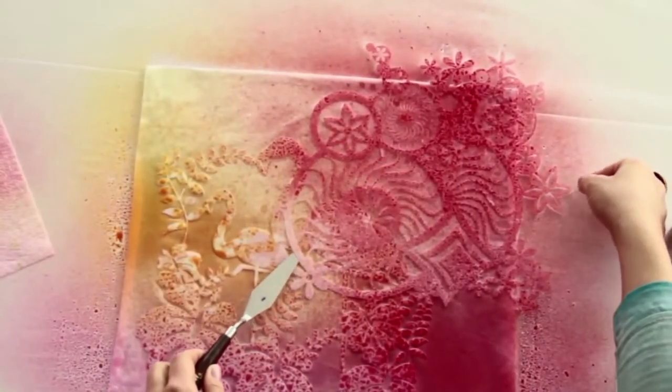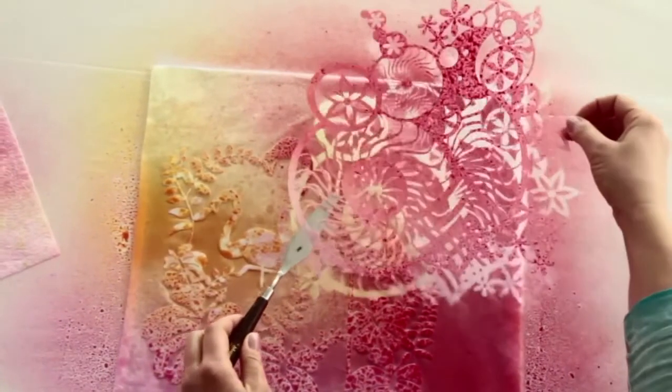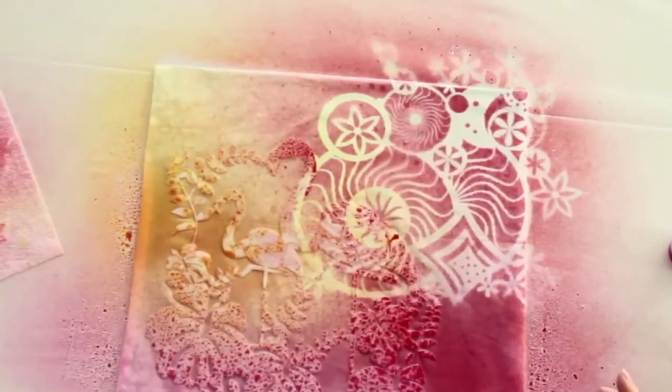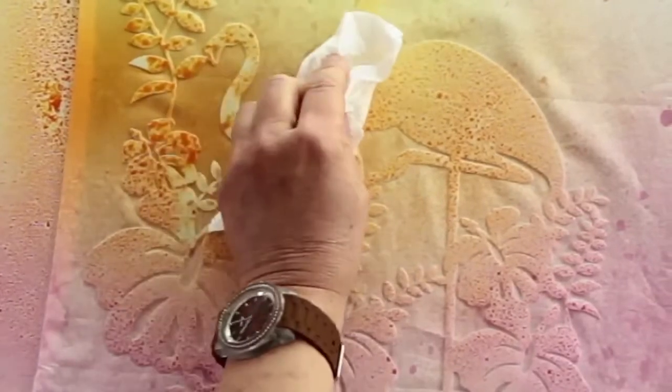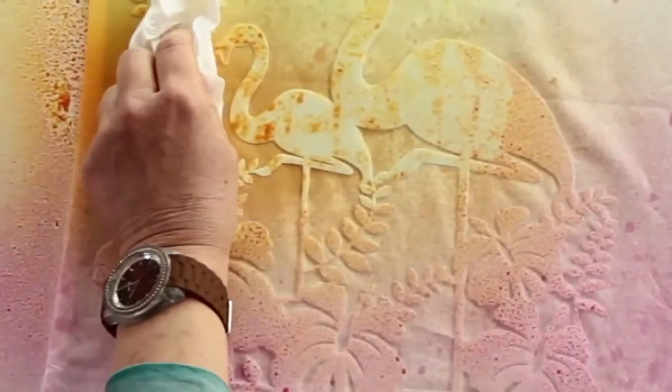After spraying carefully, remove the stencil and rinse it under cold water. Tip: to avoid any colour stains on the textile when the stencil is removed, carefully dab off any surplus paint on the stencil with kitchen towel.